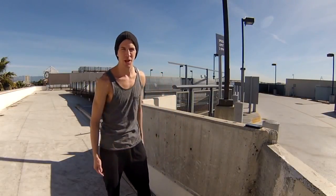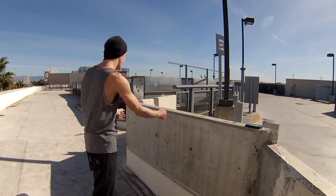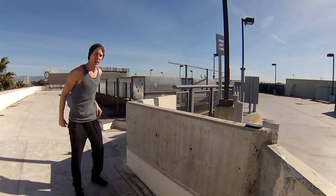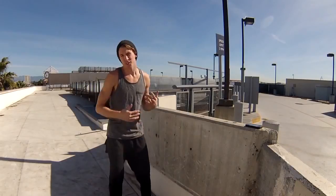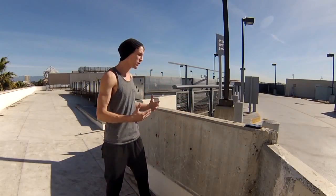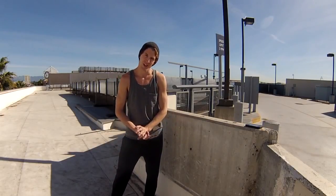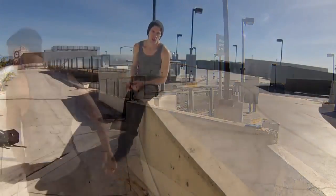Hey, what's up guys, Jesse LaFlair here from LaFlair Parkour. Today we are bringing you a tutorial on the palm spin. It looks something like this — super cool move, sort of flashy free-running. It's fun, it's controlled, and as long as you understand the physics behind it, it shouldn't be that hard or that dangerous. Let's get started.